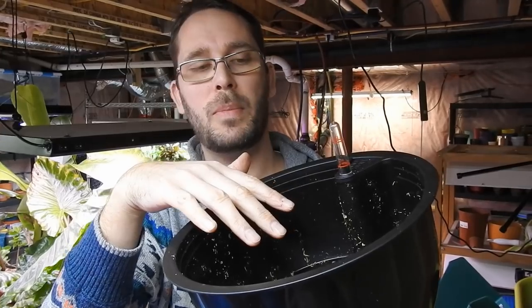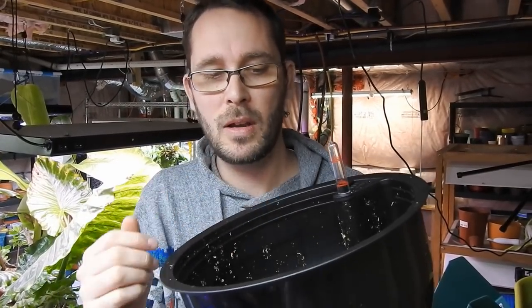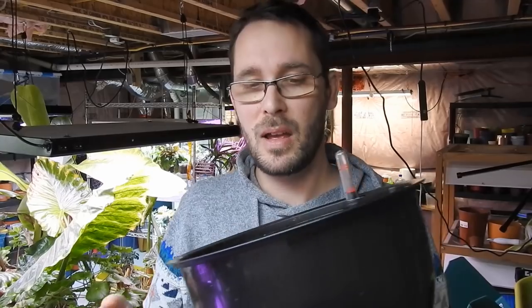The water touches the sphagnum moss at the bottom and wicks up, keeping the pot evenly moist. It works really well — I use it for a few things including some succulents, though that's trickier since you keep it on the dry side. But this Nepenthes likes to be moist all the time and I can't manage that manually, so we're going to let the self-watering pot handle it. First thing I'm going to do is get some scissors.